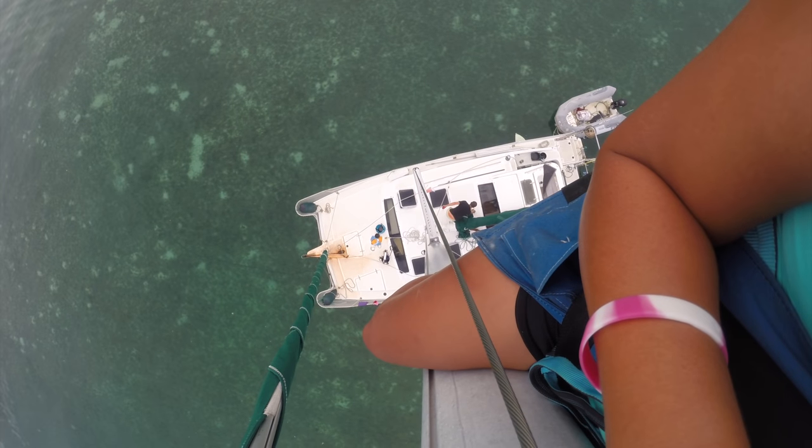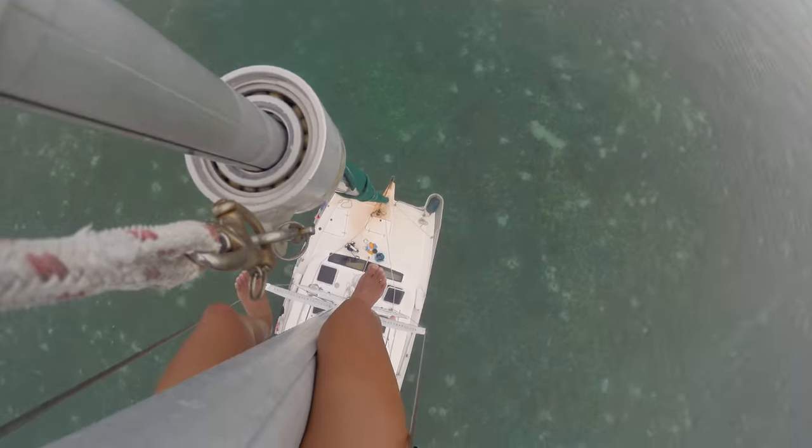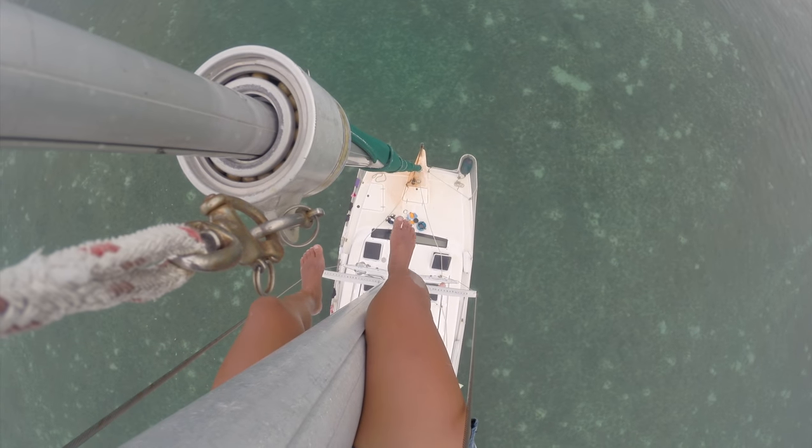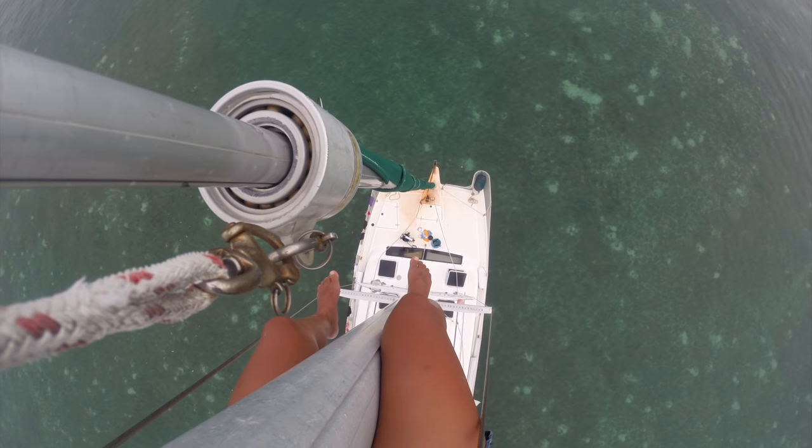Of course, things don't always go as planned. Changing the bulb didn't work, so I attempted to rewire the system. Unfortunately, a brass connection broke off and then the guys had to research ways to fix it. I was left at the mast for a while twiddling my toes, but at least I had a great view.